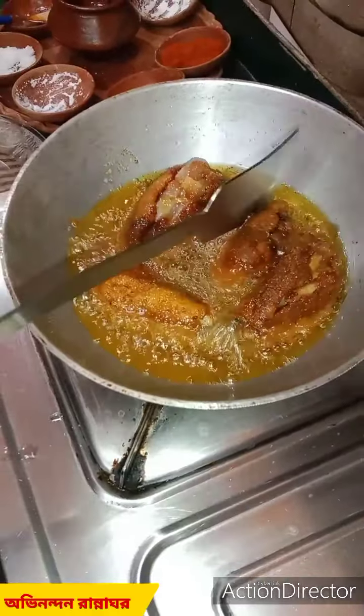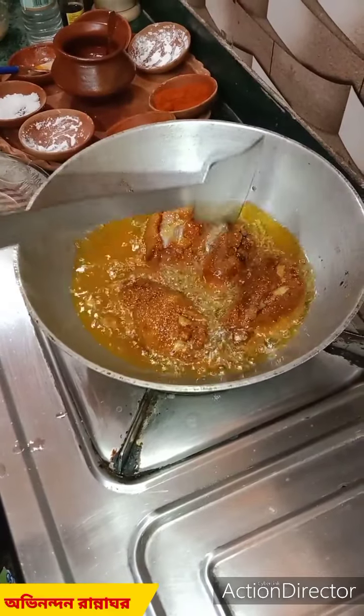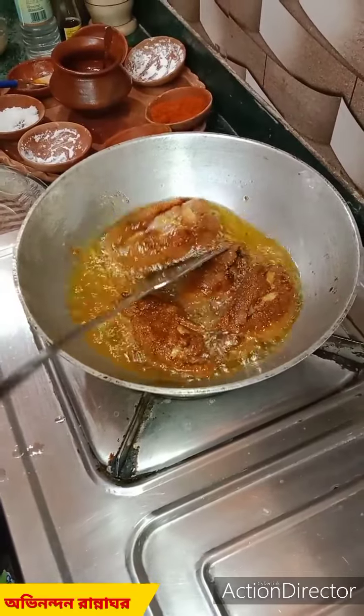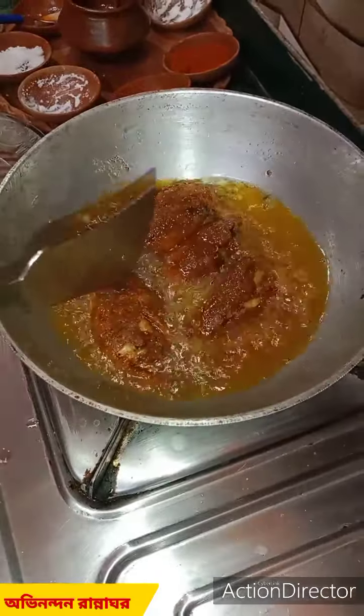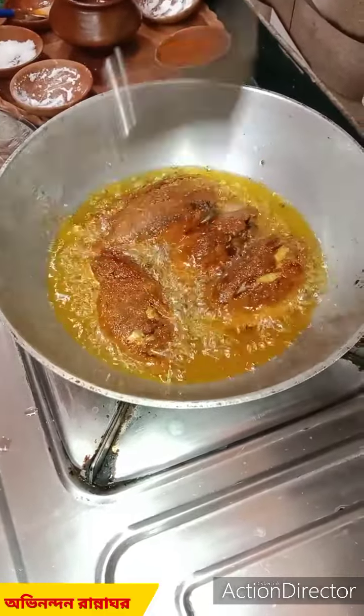So we can cook as well. I'm going to cook the pan.